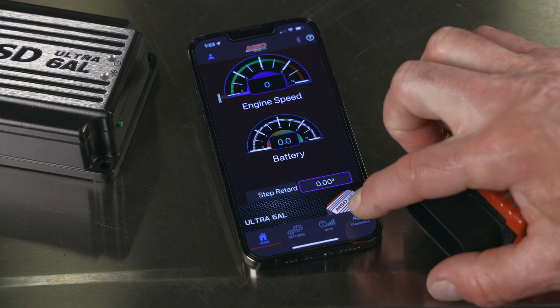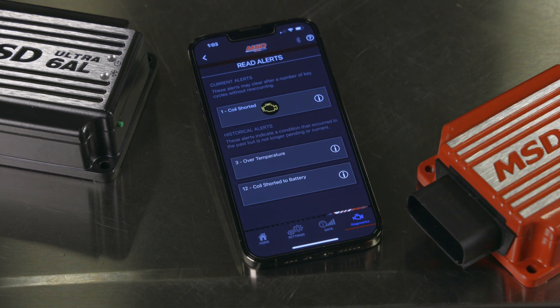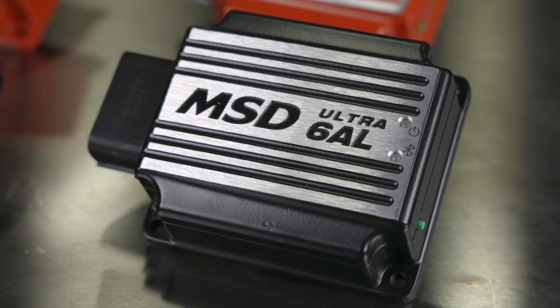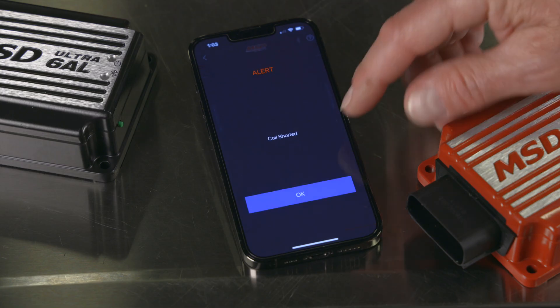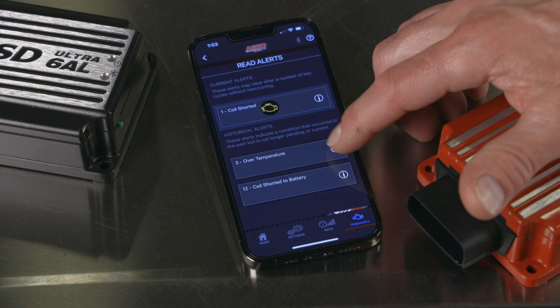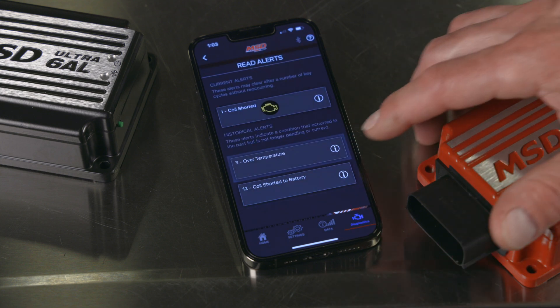The MSD app also shows alerts for system checkups and provides detailed information when troubleshooting. Both the Ultra 6AL and Ultra 6AL Plus include built-in coil diagnostic features, including full protection against an open coil, a shorted coil, or an open secondary load.